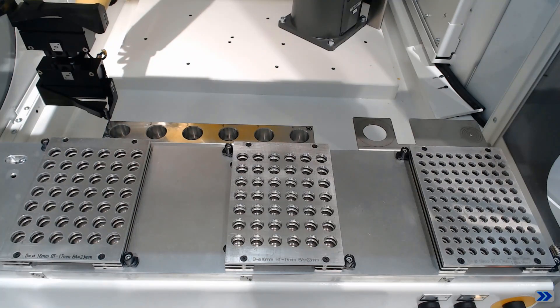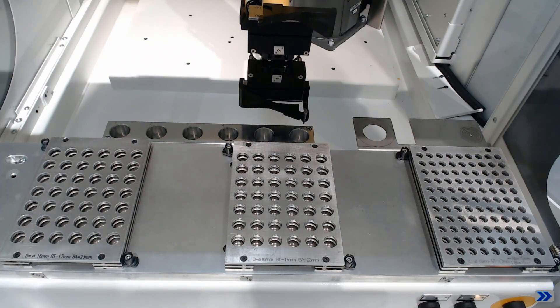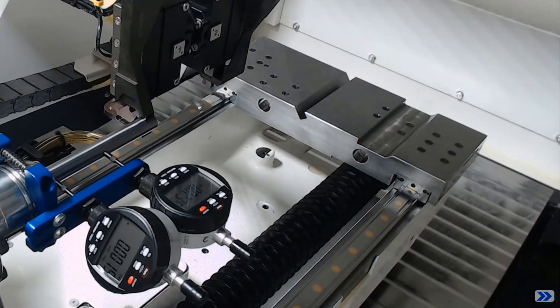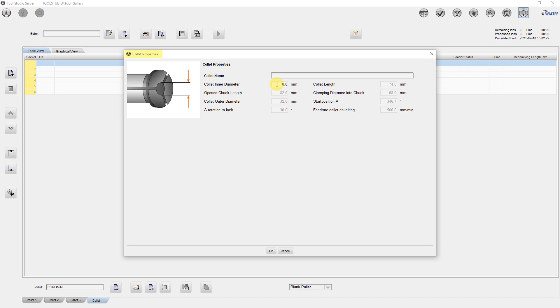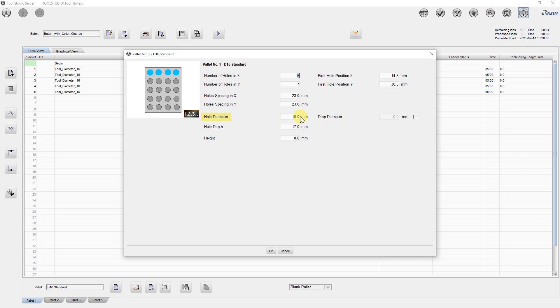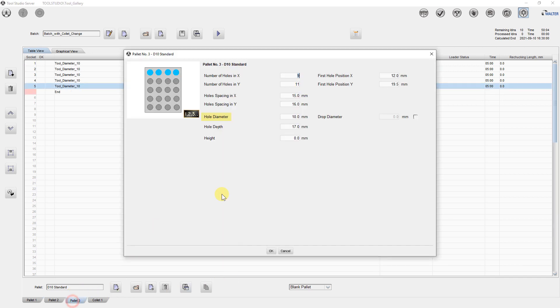After determining the collet position and automatically measuring the collet pallet and the chuck using a robot manager, you can start defining the batch. The collet pallet and the collets inserted in it must be defined once. After creating a batch with different pallets and different workpiece diameters, the loader program recognizes when the collet has to be changed on the basis of the entered hole diameters.